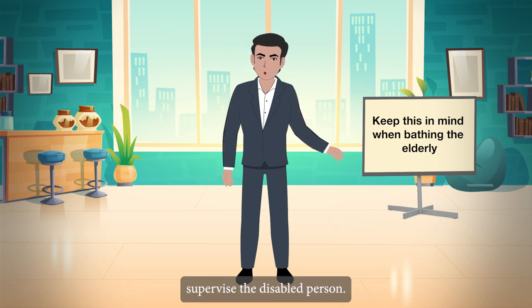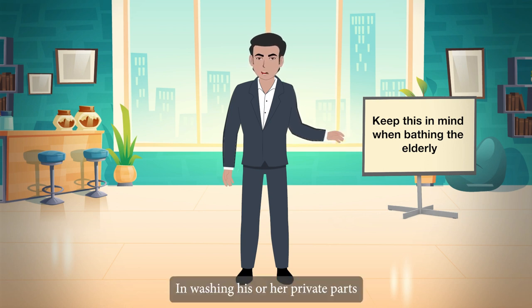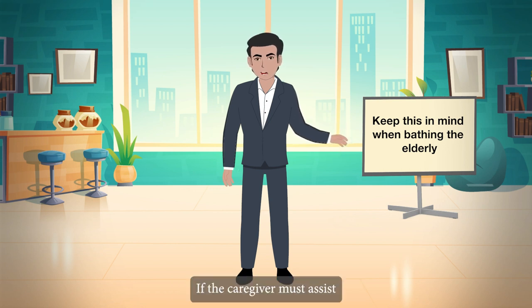While bathing, supervise the disabled person in washing his or her private parts. If the caregiver must assist, use a glove when cleaning.